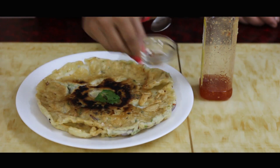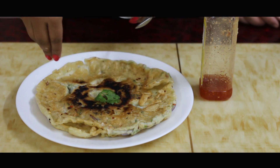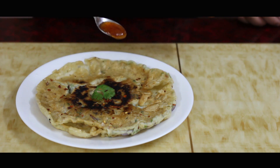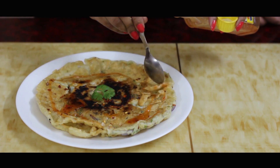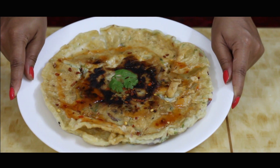Our crispy omelette is ready. Let's garnish with a sprig of coriander, some red chilli flakes, and some sweet chilli sauce. Our crispy omelette finally looks good. It looks like this.